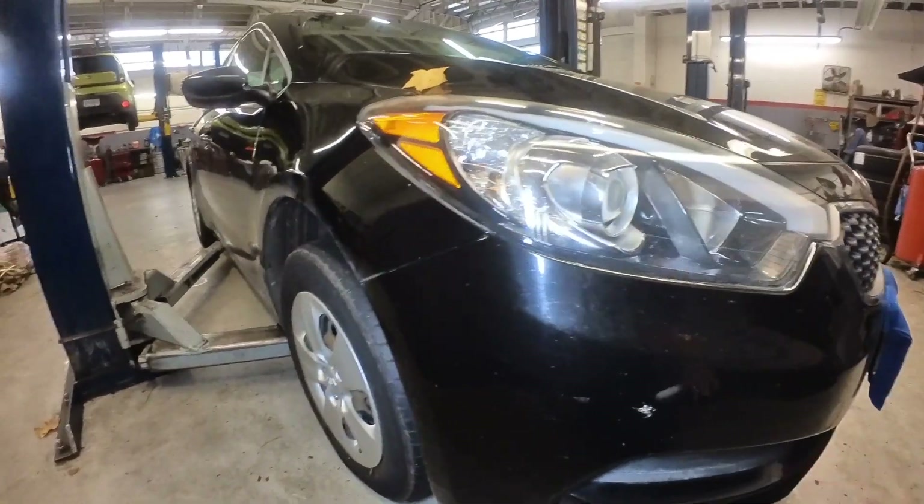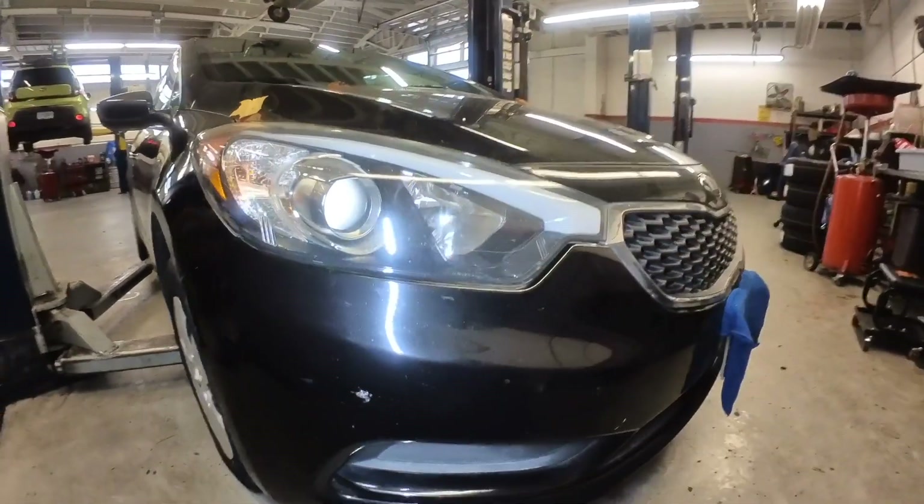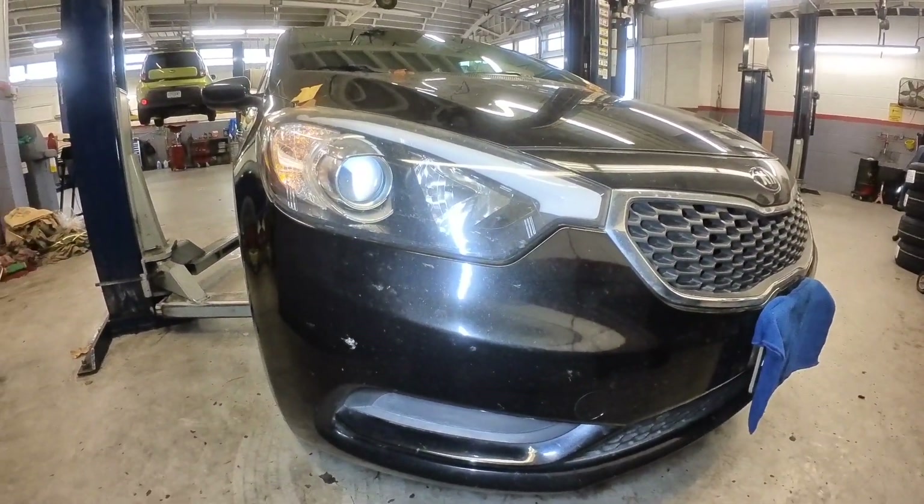Alright guys, I think the horn location is in this corner. So we have to raise the vehicle and remove the undercover. Let's do that.